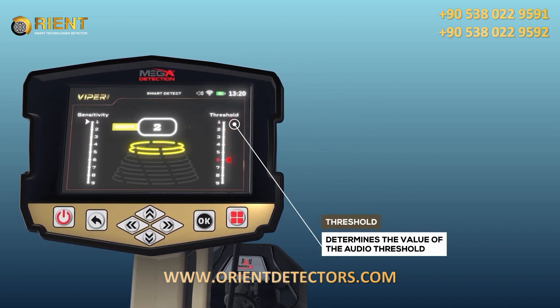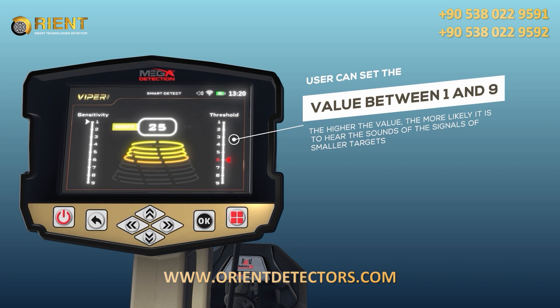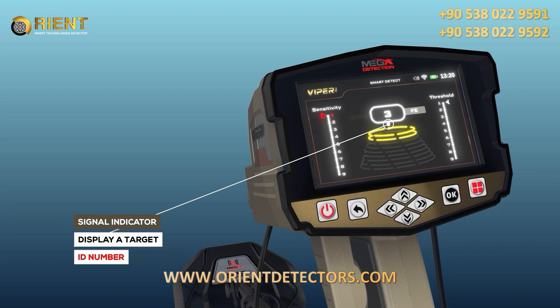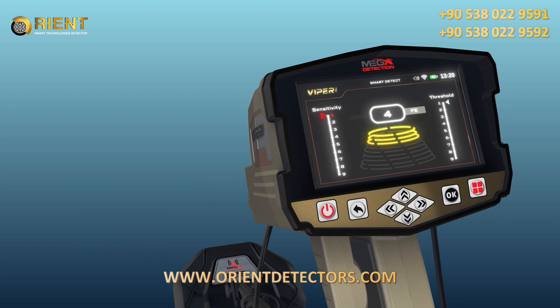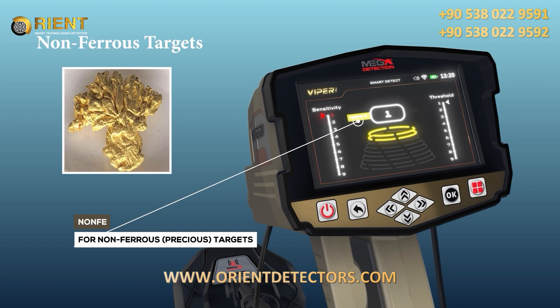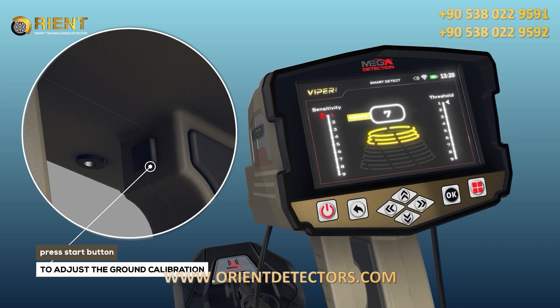Threshold: a vertical indicator on the right side that determines the audio threshold value, settable from 1 to 9. The higher the value, the more likely the device is to signal detection of smaller objects; lower values result in signals from larger objects. Signal Indicator: a graphical indicator in the middle of the screen displaying a target ID number and FE/non-FE indicators — FE for ferrous objects, non-FE for non-ferrous precious objects — plus a set of circles with increasing diameters that light up based on signal strength. Ground calibration in this mode is done by pressing the Start button.